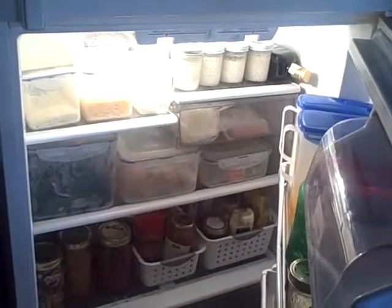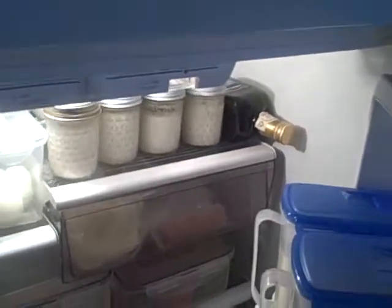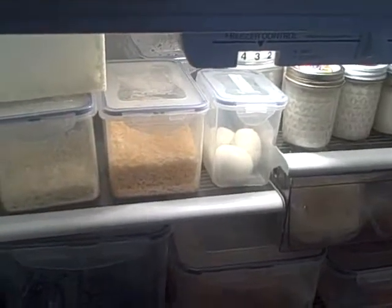This is my whole foods bin system in the refrigerator. We start with our yogurt that we made, and then we have some grated cheese and some boiled eggs ready to eat.